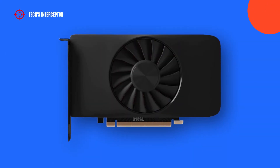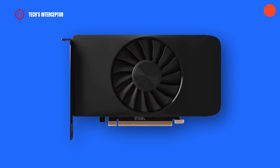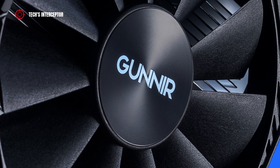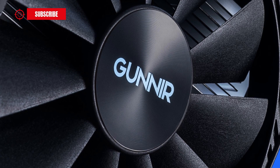A few days ago, in another video, we talked about Intel launching the ARC A380 GPU, the first ARC of the desktop lineup. At the same time, the Chinese manufacturer Gunnir revealed the first Intel ARC custom partner graphics card.